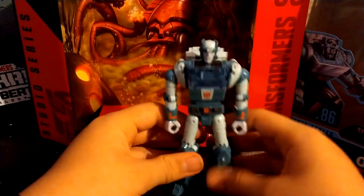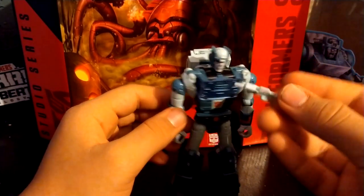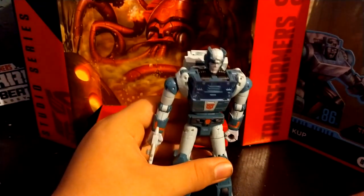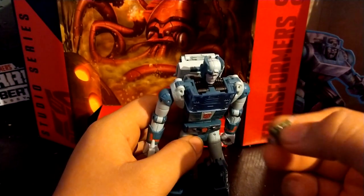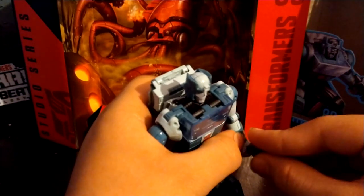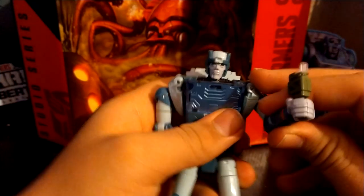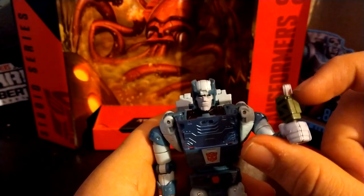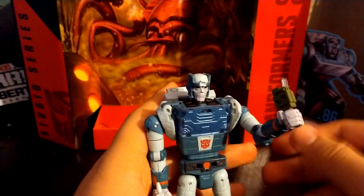His accessories: he has his gun right here, which easily plugs into his hand — he can shoot. His other accessory is the Energon Goody dispenser that he used to feed the Alicons. He can hold that. Unfortunately, I wish this piece would have been picked out in purple to resemble the Energon Goody, but nothing that a little paint can't fix.